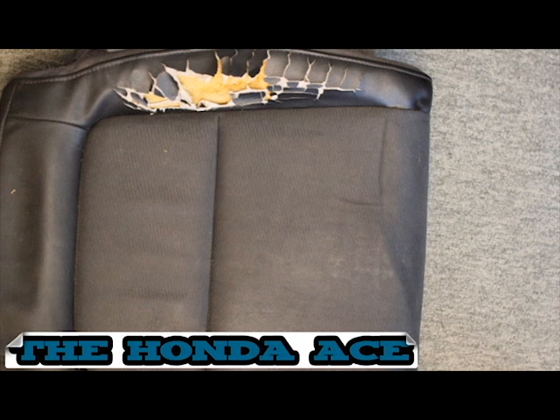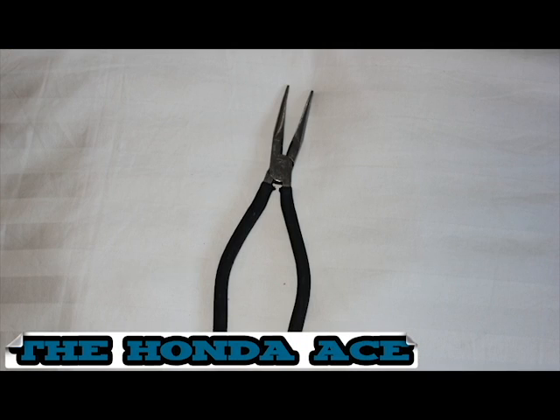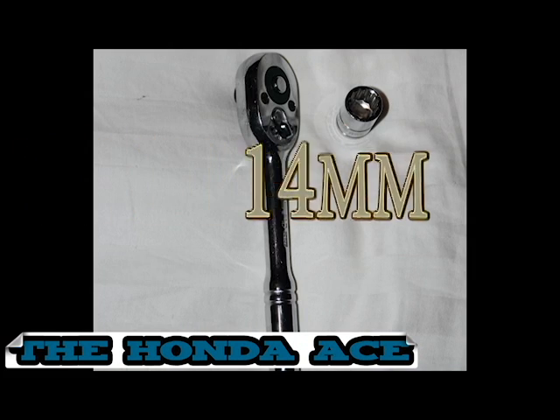Does your old car seat cover look like this? Here are the tools you'll need: needle nose pliers and a 14mm socket.